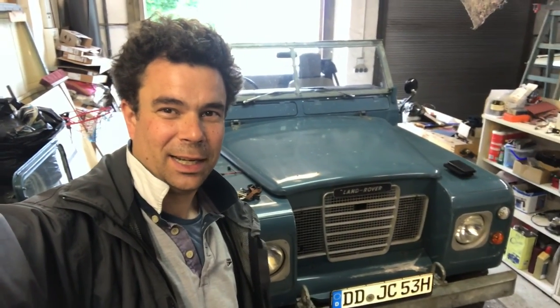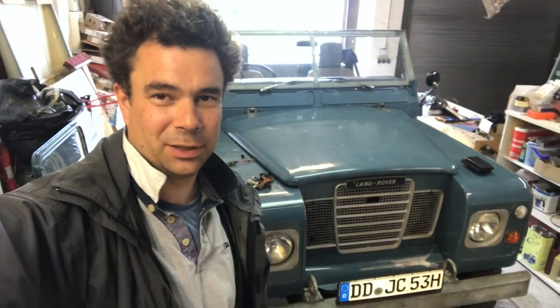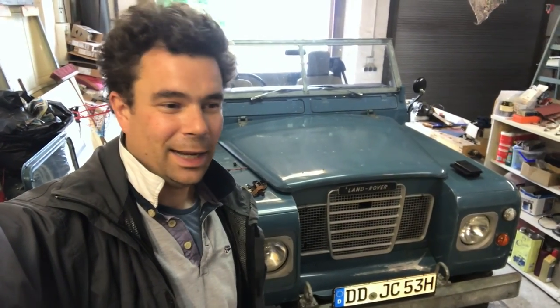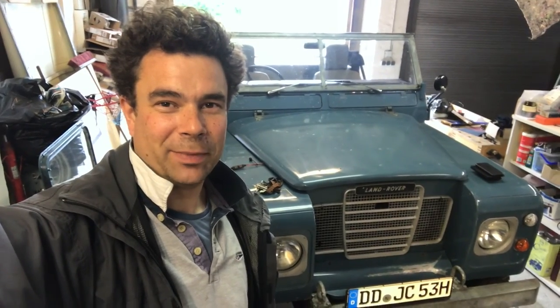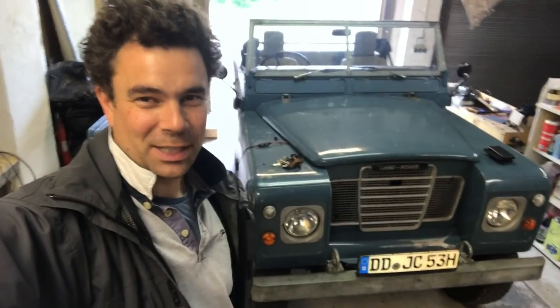My daughter drove the Land Rover for the first time - actually drove for the very first time - and she picked it up really well. She must be a natural because she picked it up in probably five minutes. It's amazing what you can do when you haven't got much time to do it, so she went for a drive yesterday.